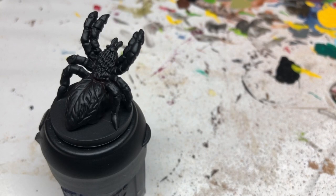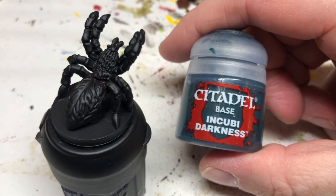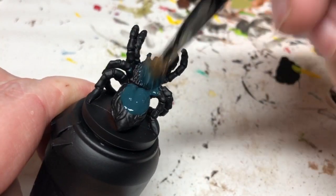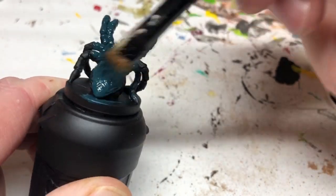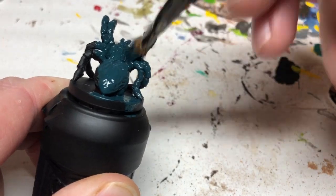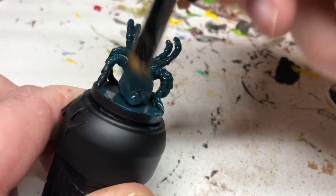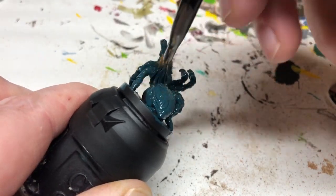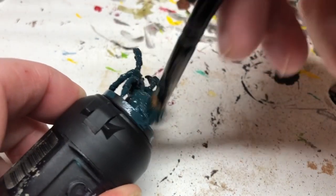However, these are not particularly good miniatures so I don't want to spend a lot of time on them, so I'm going to do them really quick — starting with a Chaos Black spray and then moving straight on to a coat of Incubi Darkness. I'm going to be painting these guys green, but you could do the same process with other colors: browns and reds, yellows, you could even do a white spider. It doesn't really matter. It's going to be very quick, very simple, with as much dry brushing as possible just to get these guys done and on the table.